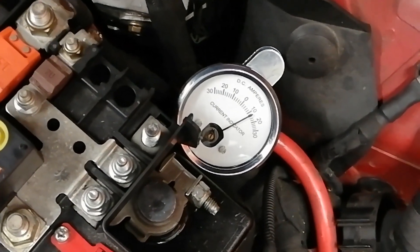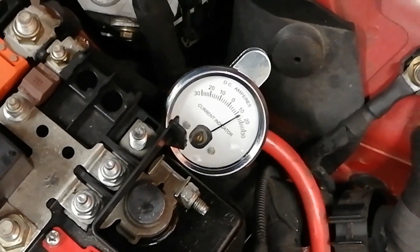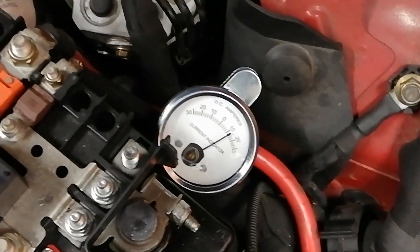And if I put it onto the positive lead, the needle swings the other way. So that's it flinging to the right of the gauge there.